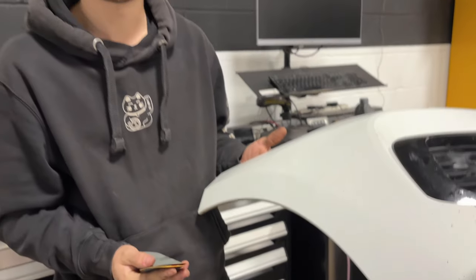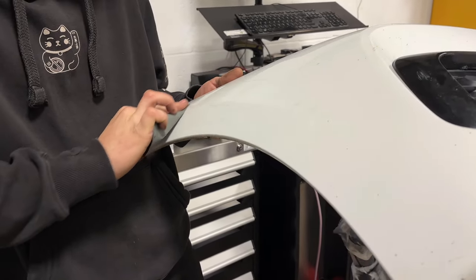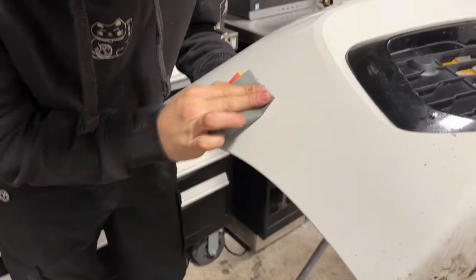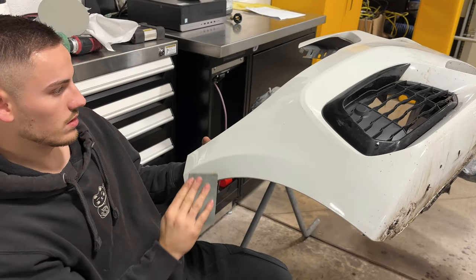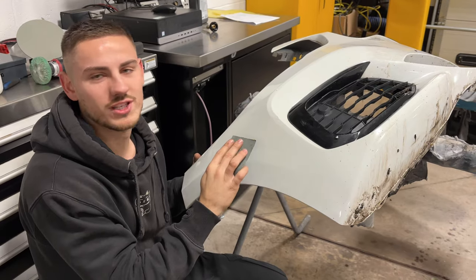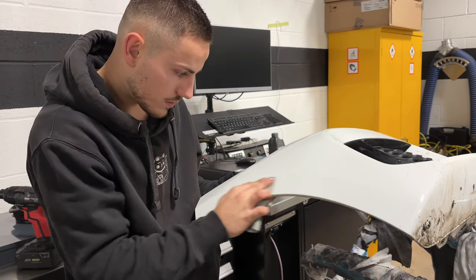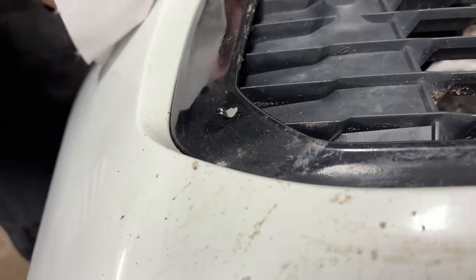This can't actually get any worse can it? Because if I burn through I can just paint it. We haven't checked the suspension properly yet - it can get substantially worse. Bumper-wise, if I can get this 90% of the way there I think we'll make it. I reckon at least 99% actually. Sounds like a wet fart. I mean, there's only so much you can hide when you jump a grass verge.